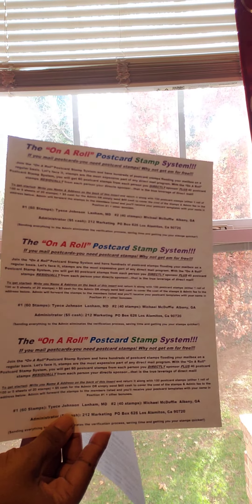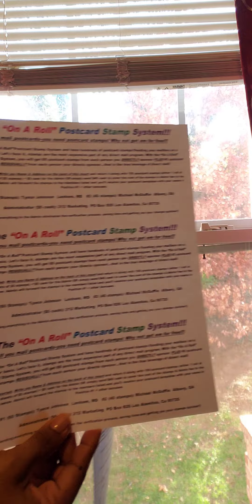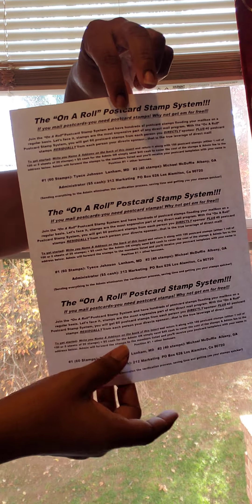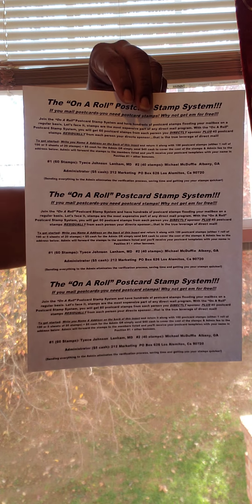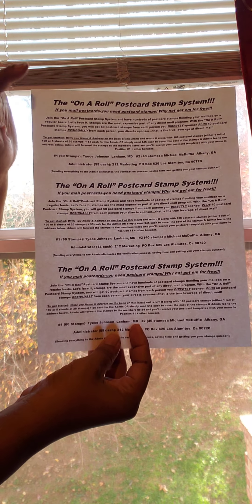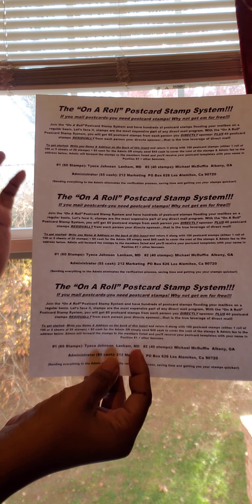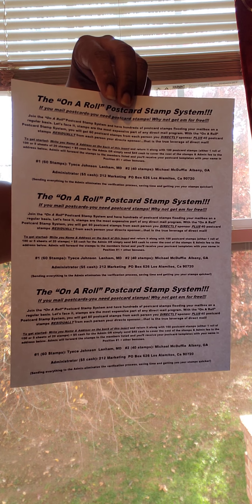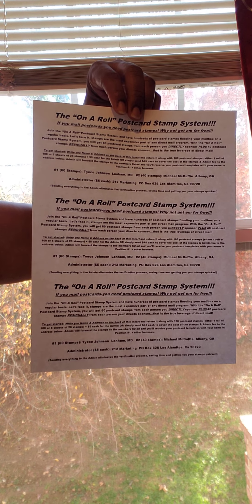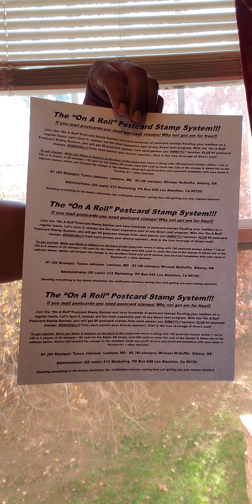This one is card stock. When I made my copies, I had a hard card stock copy but this is just paper. Now, if you can see this — this is the on-the-roll postcard stamp system. What's neat about this is with two cuts, I can have three copies. So that makes this a beautiful thing. You can get more sleeves in your mailings — we're going to call these sleeves.